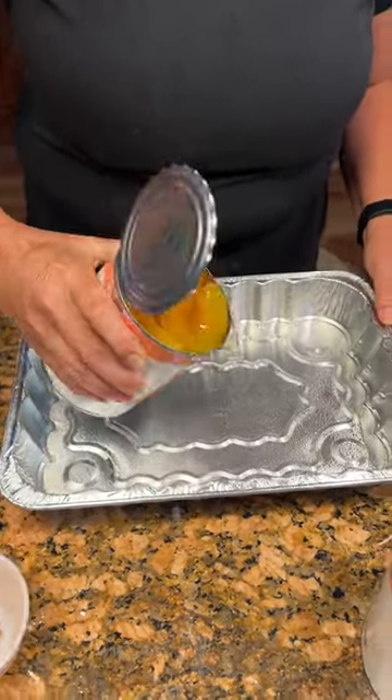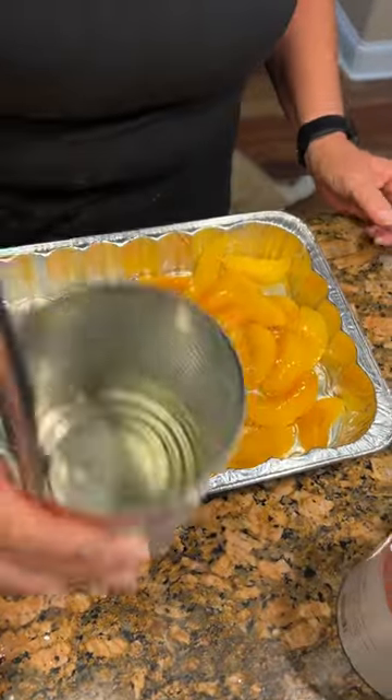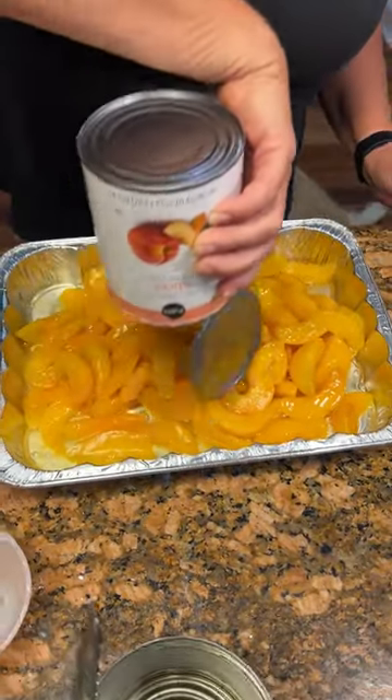Got 29 ounces of peaches with the juice — pour that in a nine by 13 pan. That looks really good. Then an additional 29 ounces, but without draining it. But those are— okay, so there's no juice in that second one.